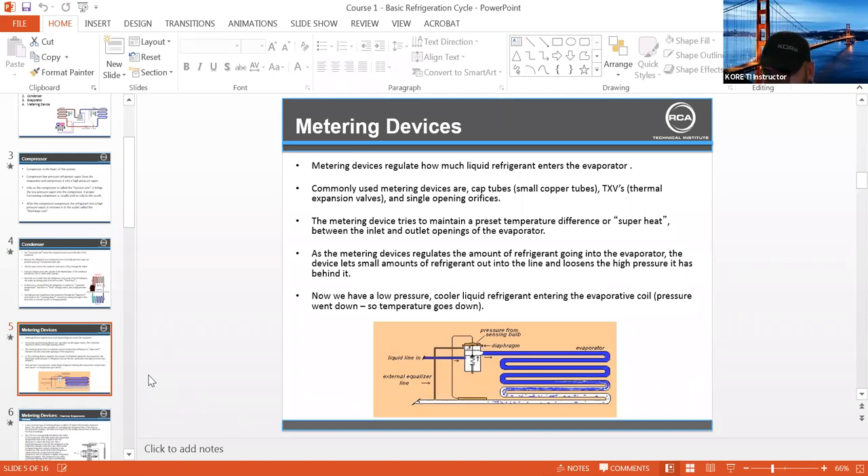We talked a little bit about filter dryers. For the guys in the other branches, we cut one in half. This is actually a pancake dryer. You can see this is a really bad burnout, but this is what the insides look like. Inside is a brass screen which traps the big contaminants. So this dryer would be before the EXV or TXV and it would do its job.